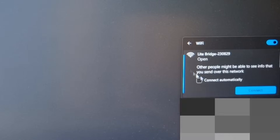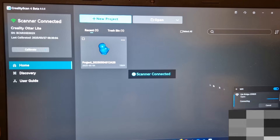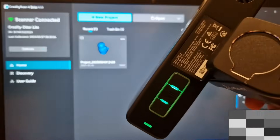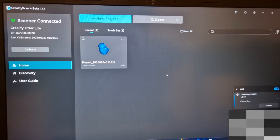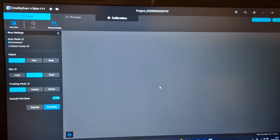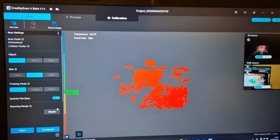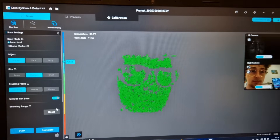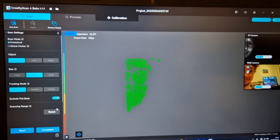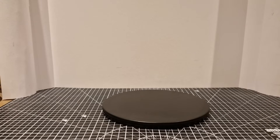For the wireless setup, when the scanner is turned on you'll see a 'Light Bridge' option appear as a Wi-Fi network — connect to that and your laptop will connect to the scanner via its personal Wi-Fi. The software shows 'scanner connected' and tells you which scanner it is. On the scanner itself the light turns green rather than blue to confirm it's connected and ready. Opening a new project and going to preview immediately opens the scanner feed with three viewports: infrared camera, RGB camera, and the actual scan data.